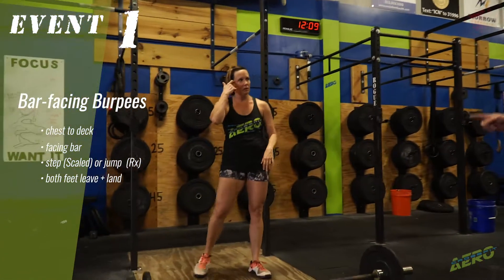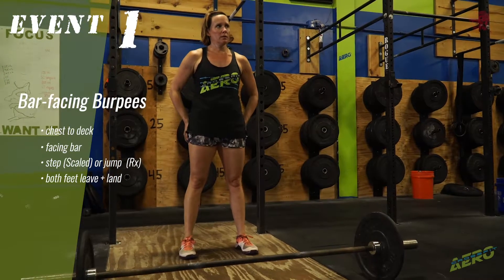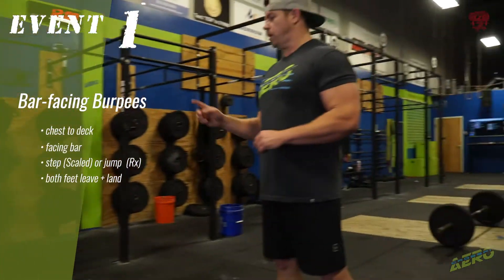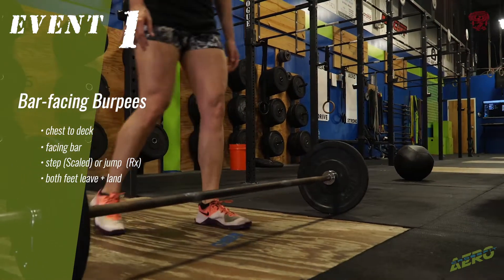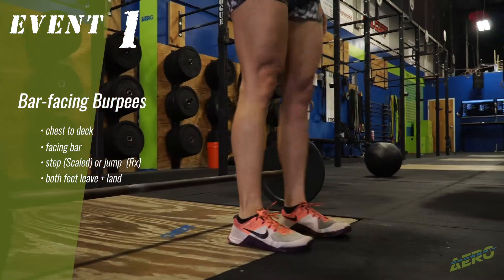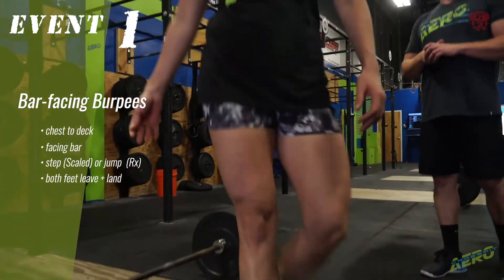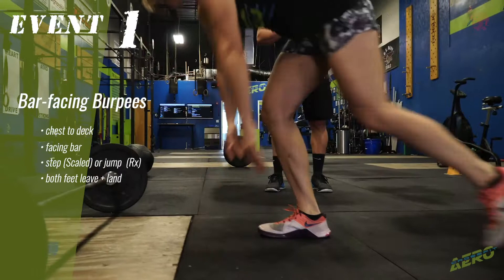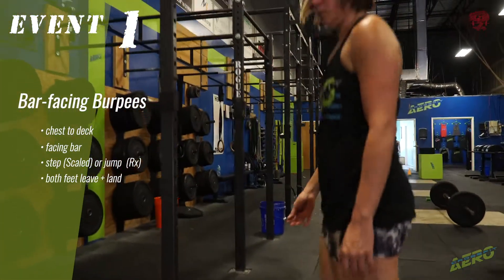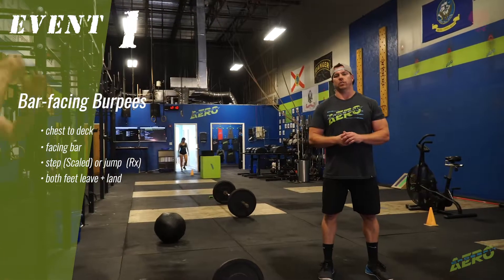For the scaled division, you have the option to do the exact same type of burpee, but you also can do step-overs. She goes to the floor, walks up to the bar, and then she can step over or she can hop over. Those are good reps for the scaled division only.